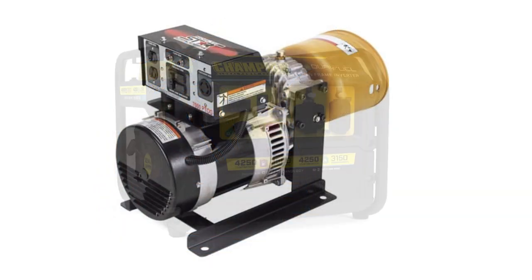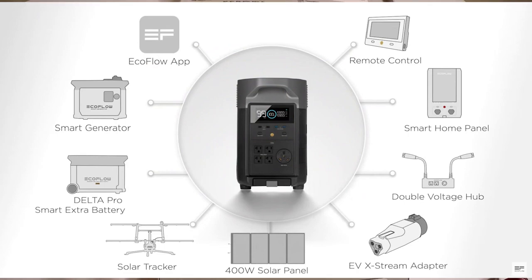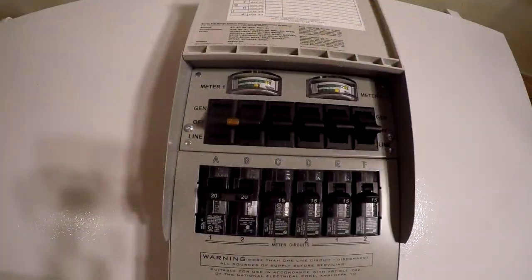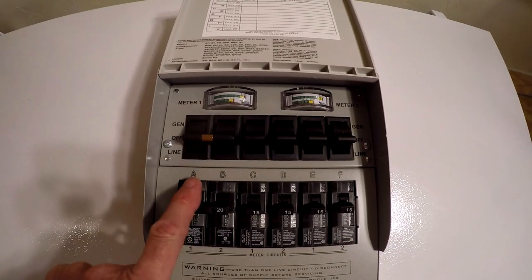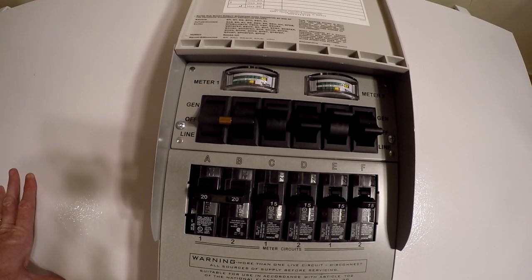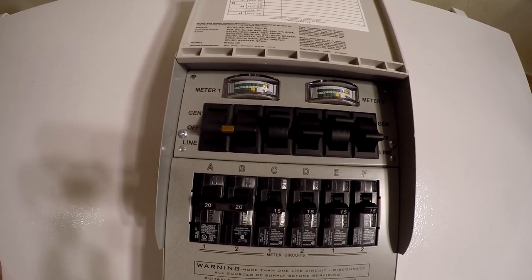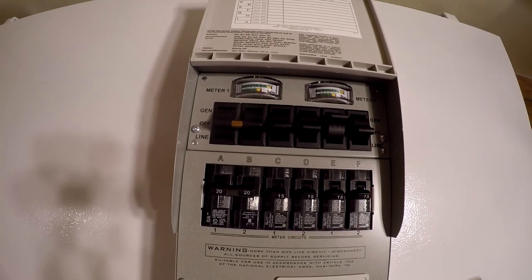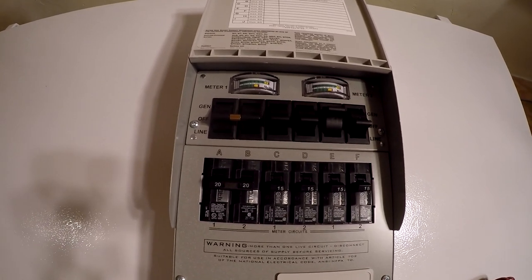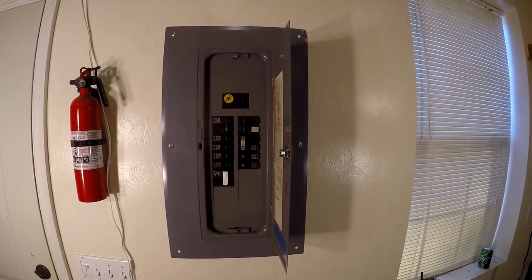If you just have a backup gasoline generator, that's not going to help because you're not going to want to run your backup generator and the utility at the same time. But if your backup source is a solar portable generator or battery-backed solar, you're basically generating free power all day long. You can have some things on the utility while it's up, and at the same time switch a couple of circuits over to your backup solar generator — just as much as it'll power. You can't do that with a lockout.